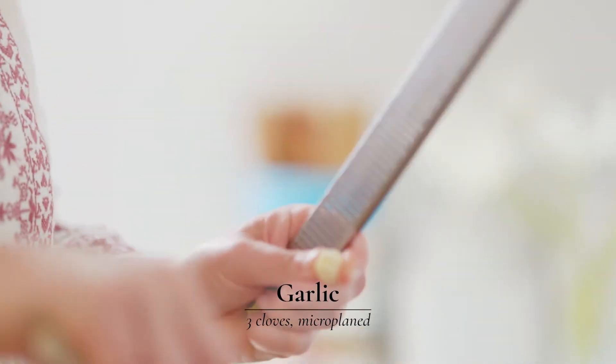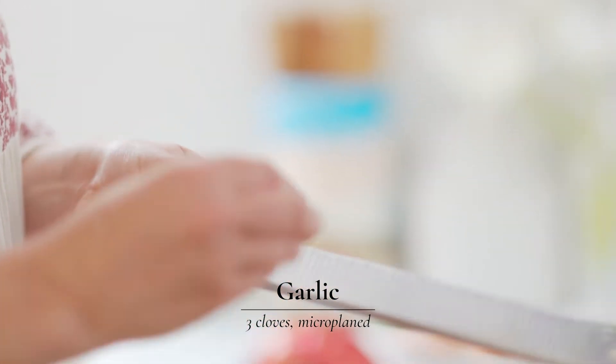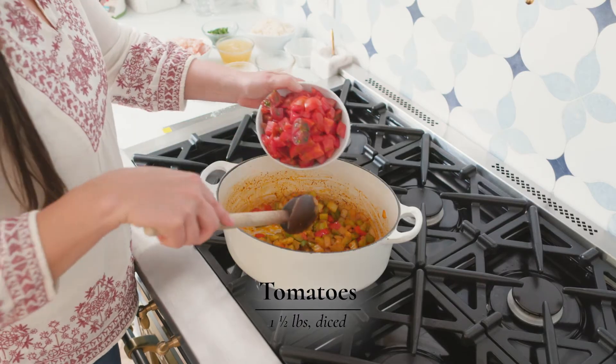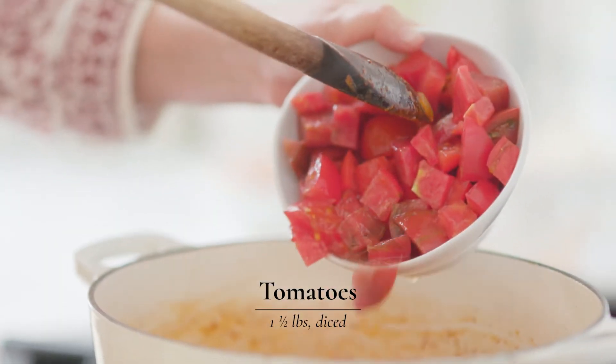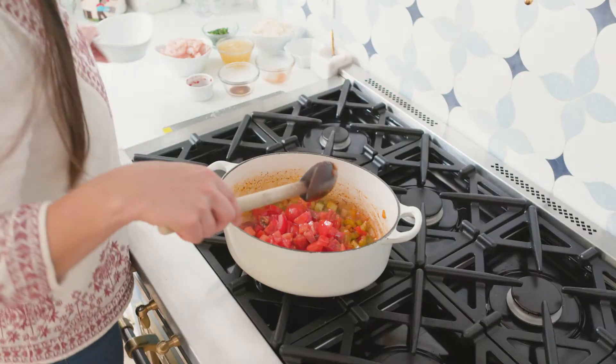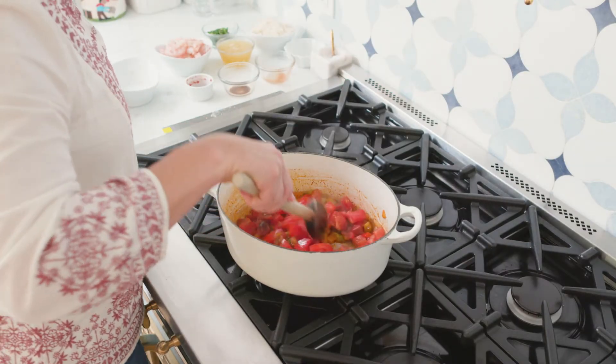One of my favorite tools in the kitchen is the microplane — great to use on garlic or lemon zest. Next, you're going to be adding your fresh tomatoes. I love this recipe during the summer when you have all those extra tomatoes all of a sudden and you don't know what to do with them.